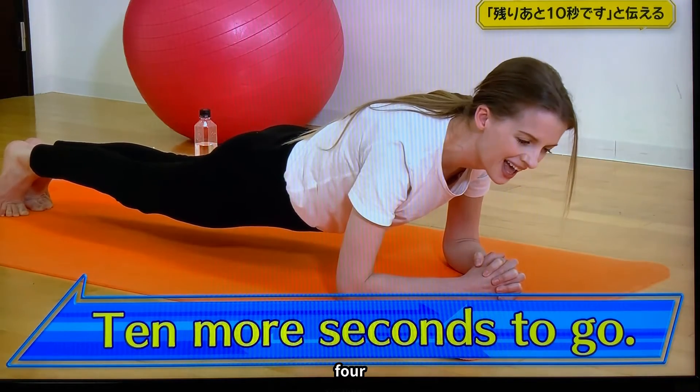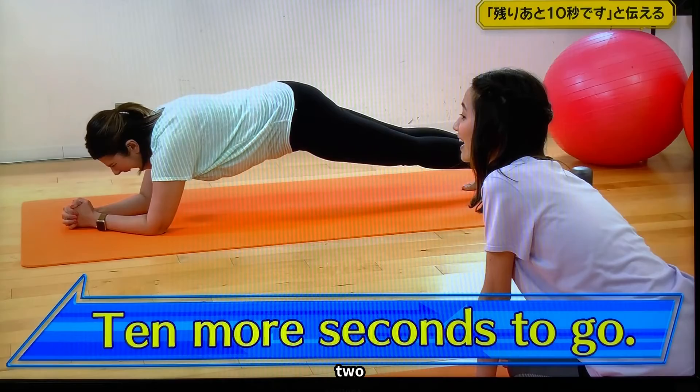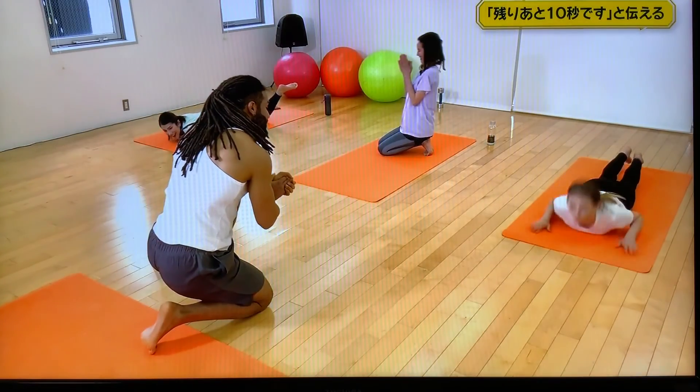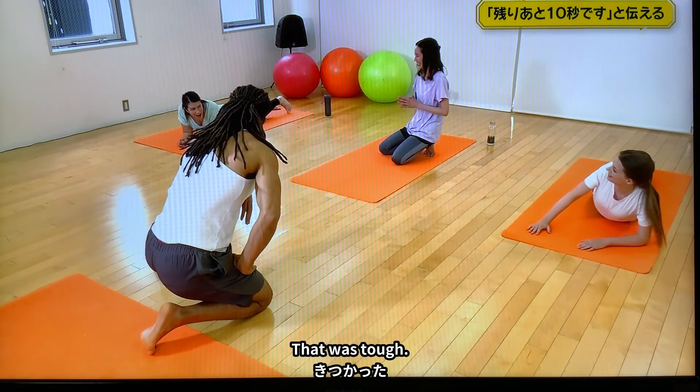Five, four, three, two, one. Okay. That was tough.